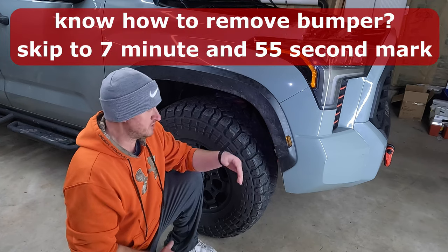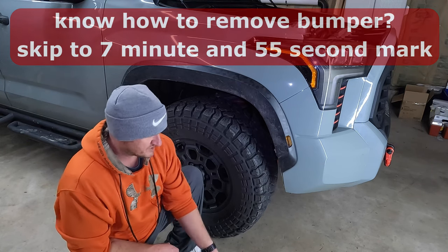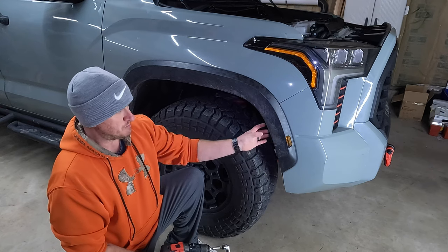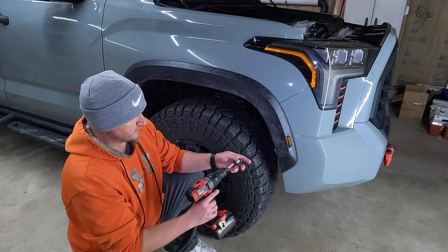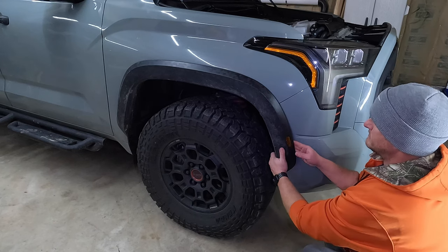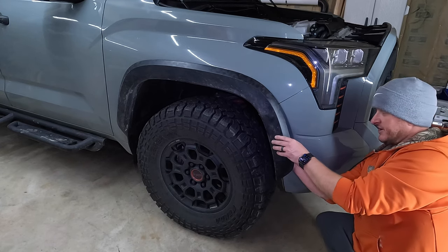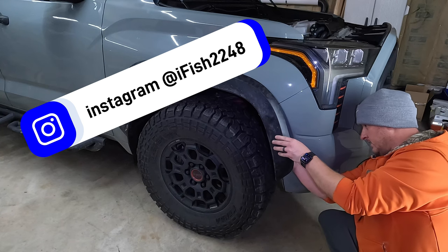First step is we have to remove the front bumper and grill assembly, which is all one piece. On the 22 Tundras, you're going to come underneath the fender flare — there's going to be four 10mm bolts that you'll have to remove. Do that on the driver and passenger side. If you have a TRD Pro like we do, just be careful on your marker lights right here — there is a wiring harness. After you take those four out and pop the fender flare loose, don't pull out too far. There's some slack, but be careful of that wiring harness behind the flare.